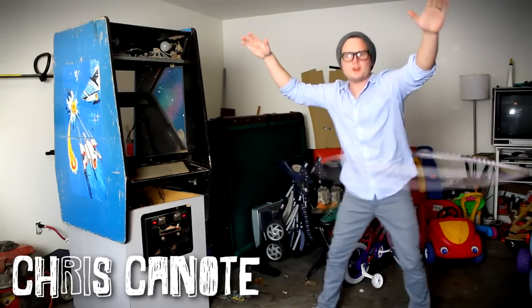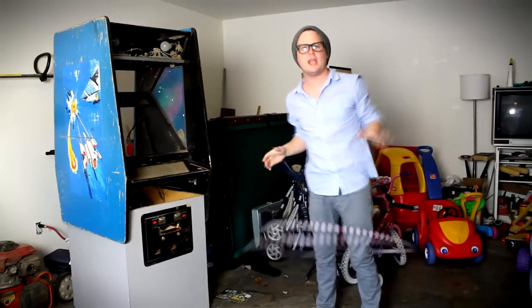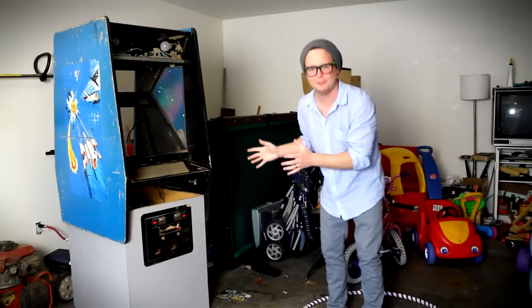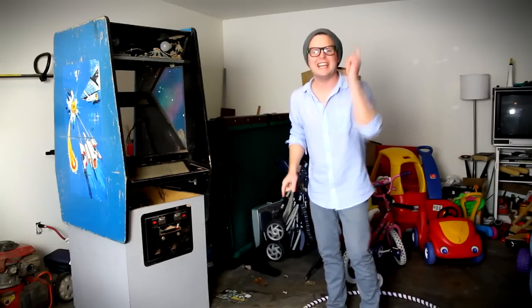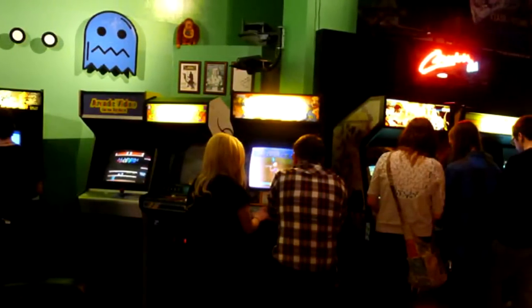What's up YouTubers, Chris Cano here in my garage. I have not done a video log in a while. I have some exciting news to share with you — this right here is an awesome arcade cabinet from the 80s, from the game Gorf. I know nothing about this game, but I do know that 1984 the arcade in downtown Springfield donated this to me — they just gave it to me, they needed to get it out of their way.